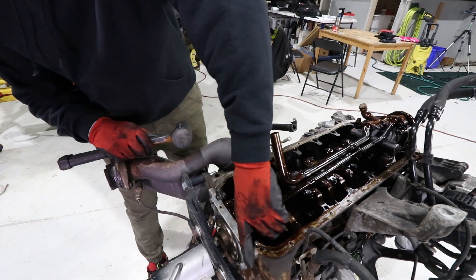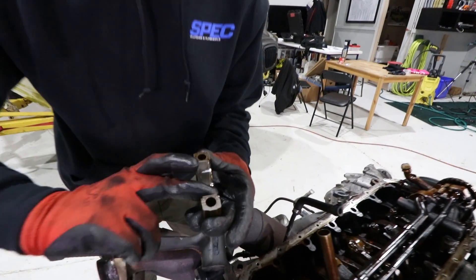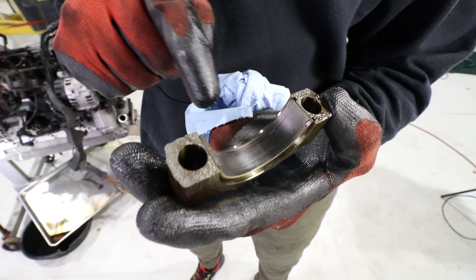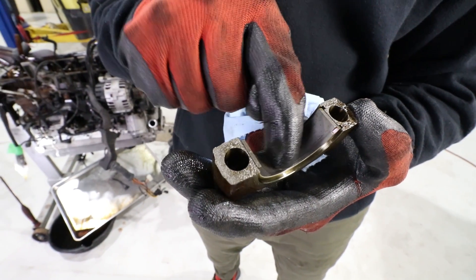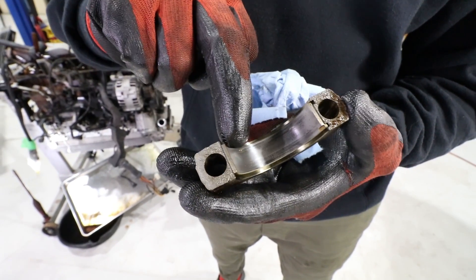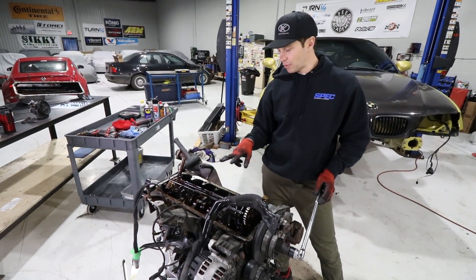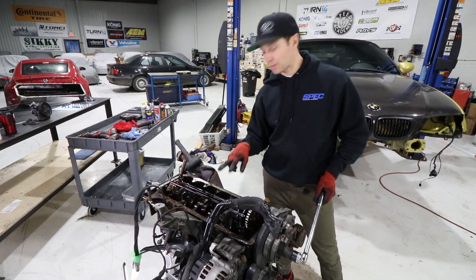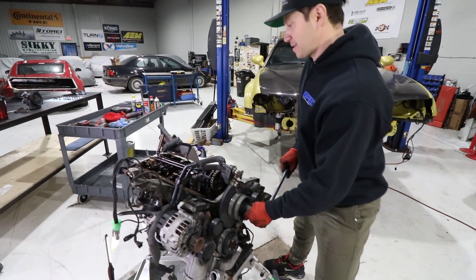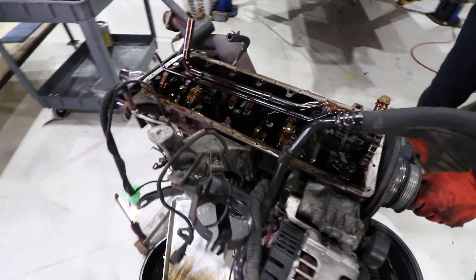There it goes — the rod cap just came off, and the moment of truth. These actually do not look that bad, but upon further inspection you can see there is a decent amount of wear on the sides here. On a perfect bearing you wouldn't have this type of marking. Before rotating the crank to bring up cylinders three and four, I put the rod cap back on number six — you don't want to spin the crank with it disconnected.